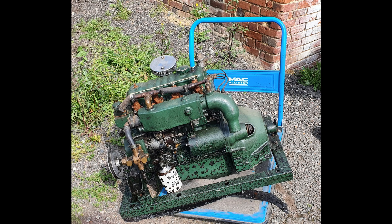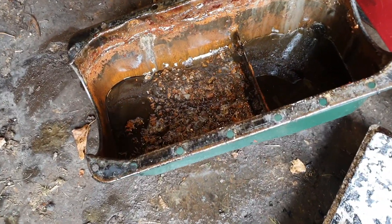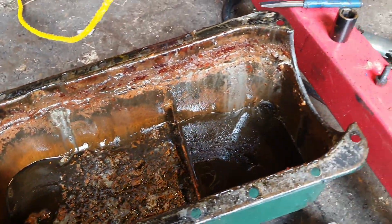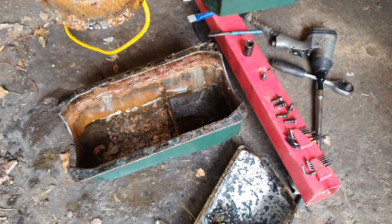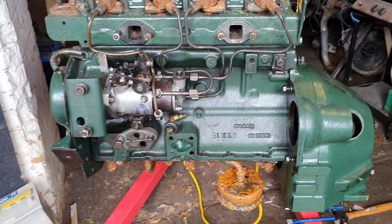This is the engine when we first took it out. It looked a bit scruffy, but we did manage to get a spanner on it and make it turn, so we thought it was okay — not seized up. We took it into the workshop to have a good look and start taking bits apart. We dropped the sump out of it and it was full of crud, full of rust, because it had been sitting in the water for so long.